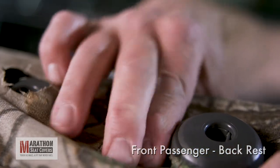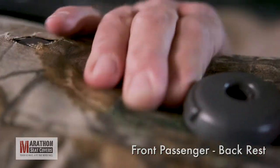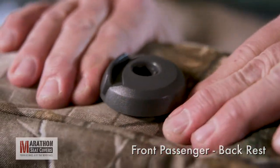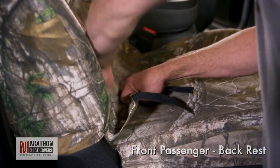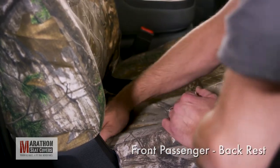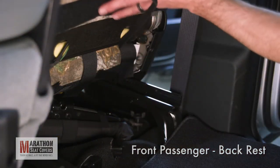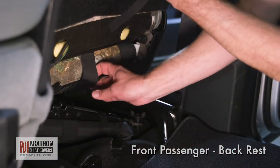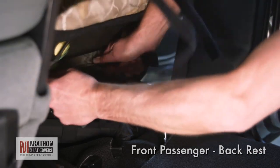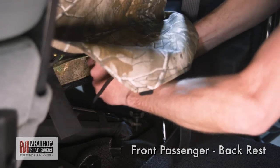Tuck the cover under the headrest bezels. Start on one side and push around until it pops underneath. Massage the slack down and over the shoulders of the seat. Swipe the cover top to bottom and tuck the front straps through the cushions. Behind the seat, fold the cover up and find the straps to pull through.